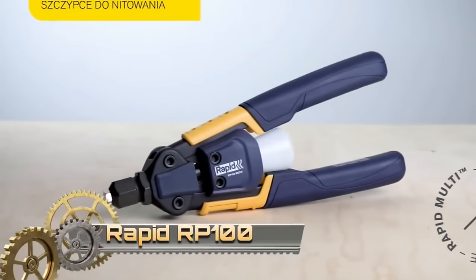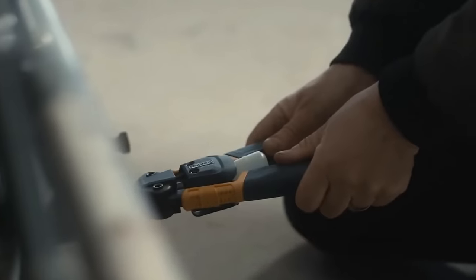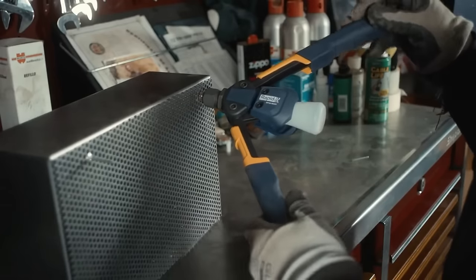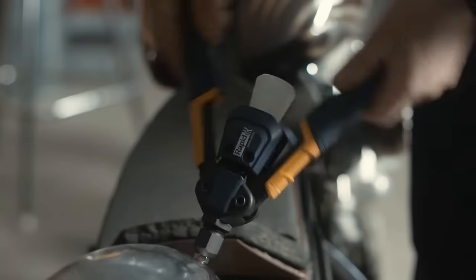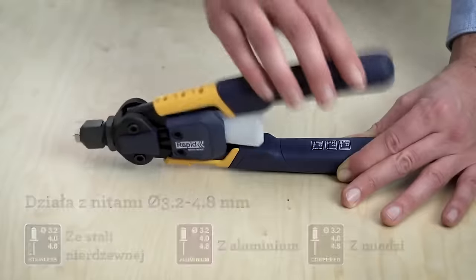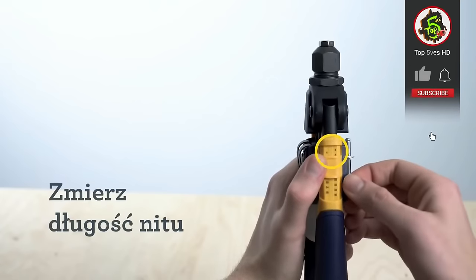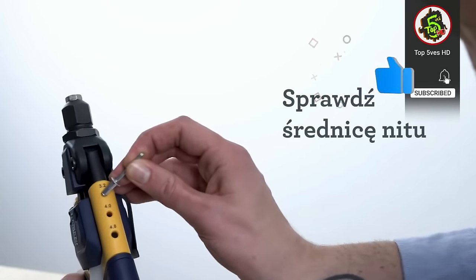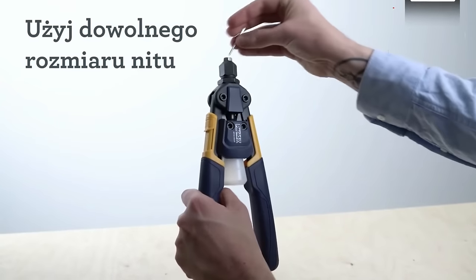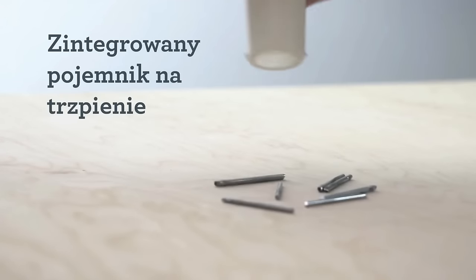The Rapid RP100 is a heavy-duty blind rivet plier designed for versatile use in sheet metal work and repairs. Featuring power reduction technology, this tool allows users to set rivets with 40% less force than traditional rivet pliers, ensuring ease of use for extended periods without fatigue. Its durable construction is built to withstand the demands of challenging jobs, while the ergonomic design with a soft grip handle enhances user comfort. The RP100 accommodates a wide range of blind rivets, including those made of steel, stainless steel, and aluminum, with diameters ranging from 3.2 mm to 4.8 mm. Additionally, the tool incorporates automatic mandrel collection, streamlining the riveting process by collecting spent mandrels automatically, eliminating the need for manual cleanup interruptions.